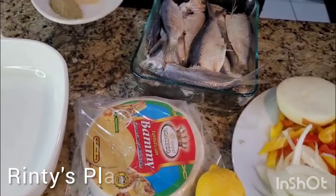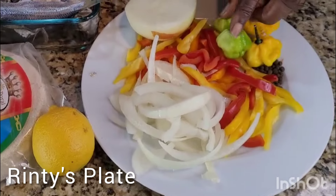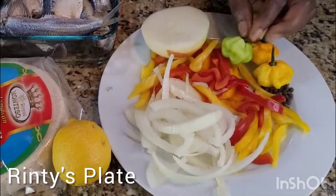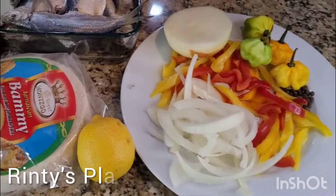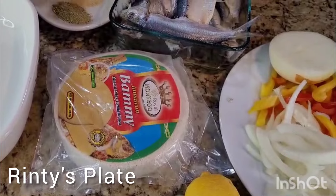Over here I have my dry ingredients. Over here I'm going to make my pepper to put on top with my hot pepper and all my pepper. And I have a lemon here. I already cleaned my fish and I have my seasoning here.